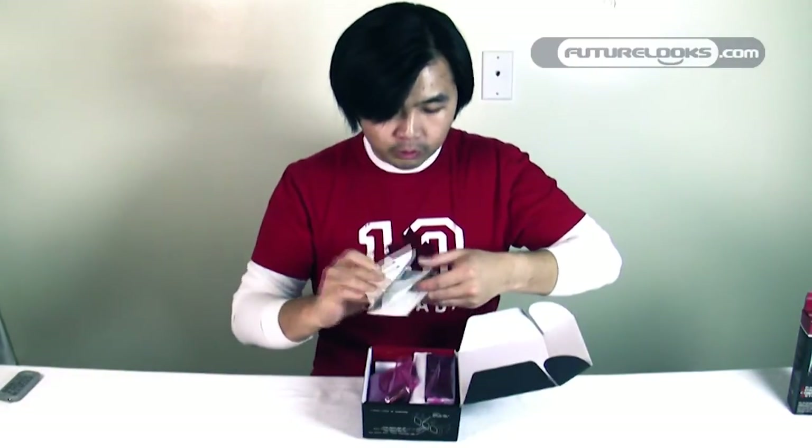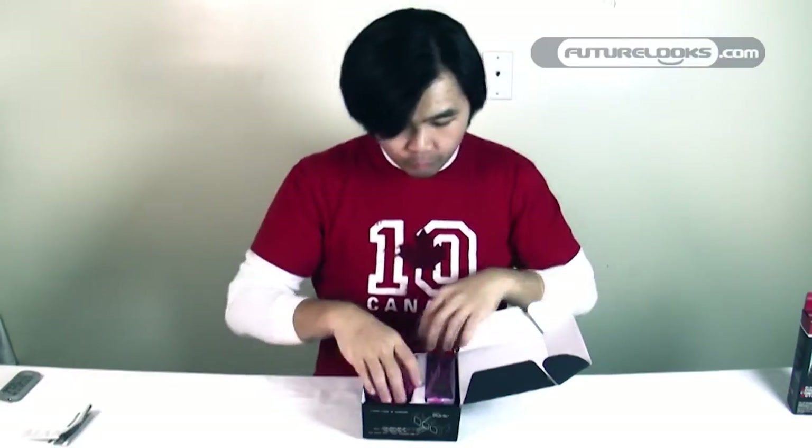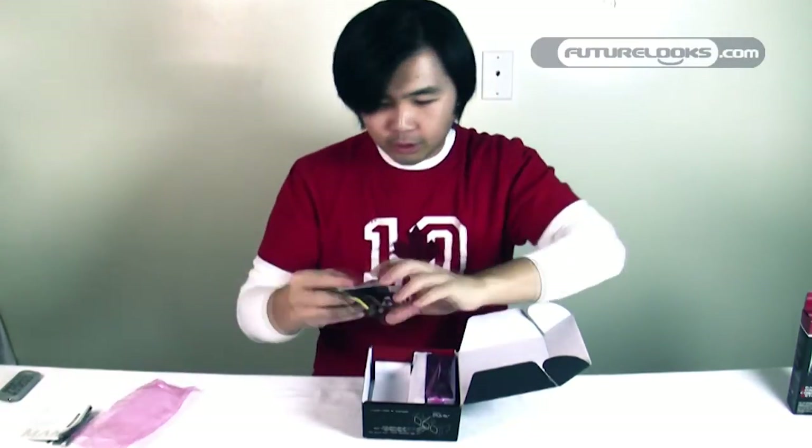We get the Zalman manual, which uses a lot of pictures. I like their manuals mainly because fewer words and more pictures equals a much clearer understanding of what you need to do. Moving right along, you get a package of cables and a pack of four screws, which allows you to mount the ZM-PCM1 to your vacant five-and-a-quarter-inch bay.